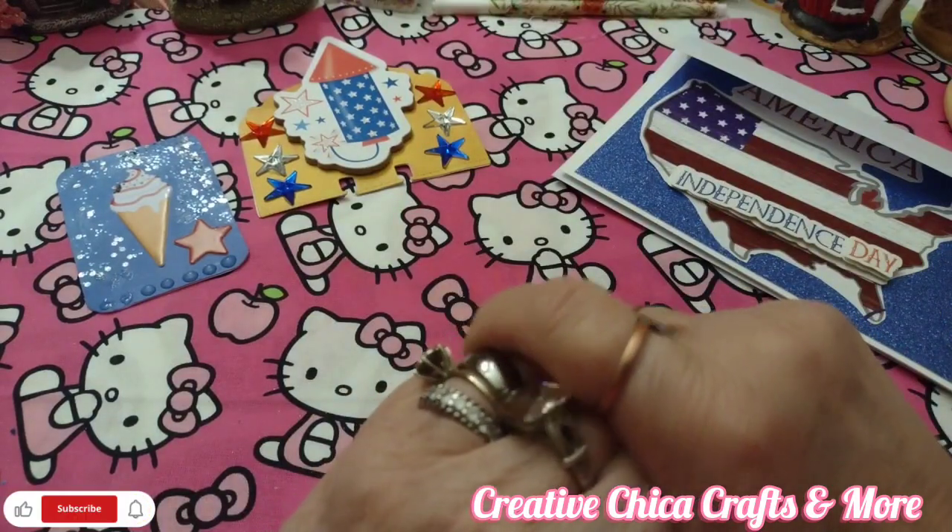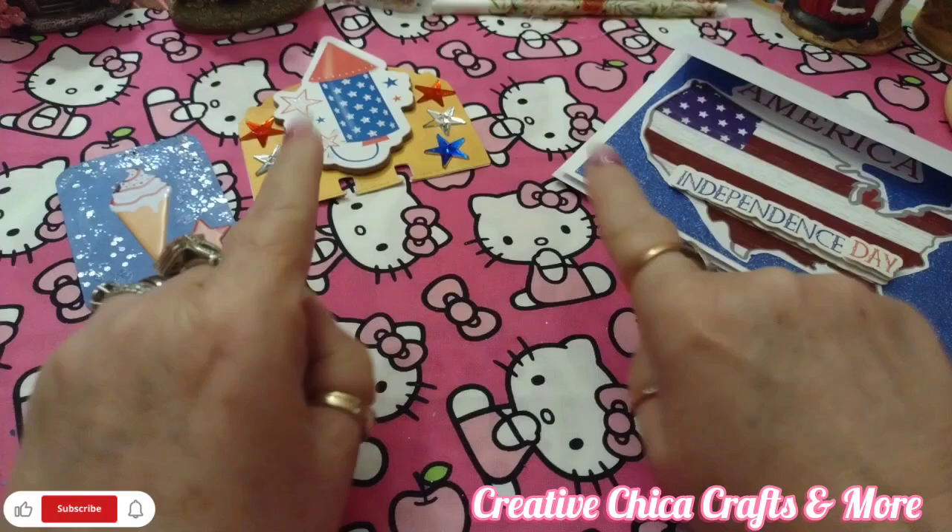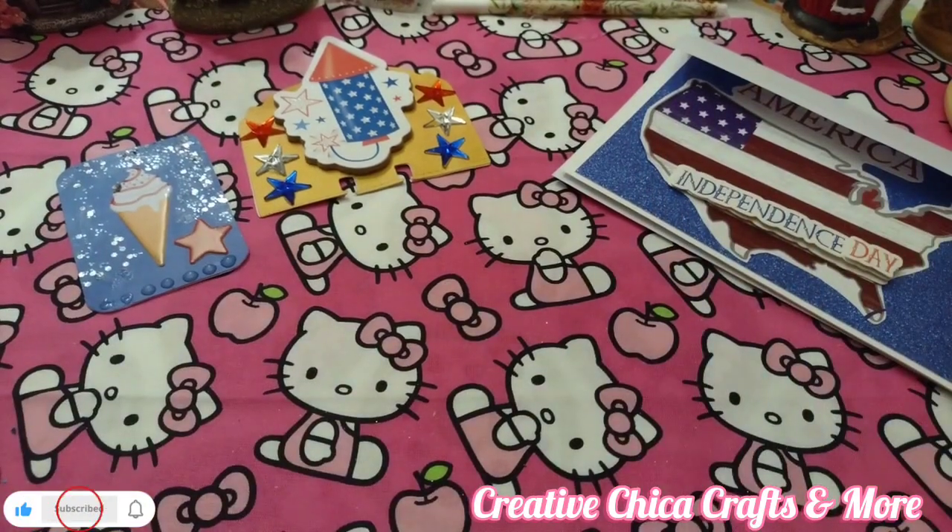Tomorrow I'll show you the little embellishments I made for this little group of stuff. I'll be back tomorrow — bye!